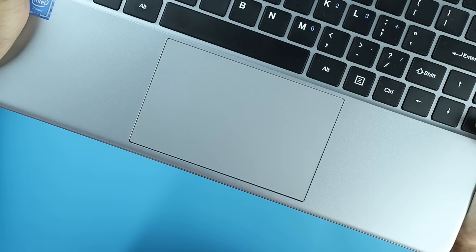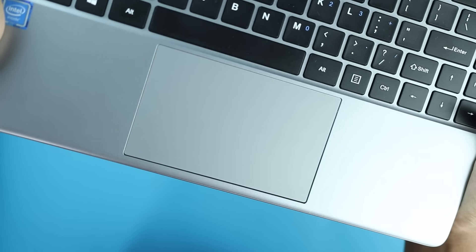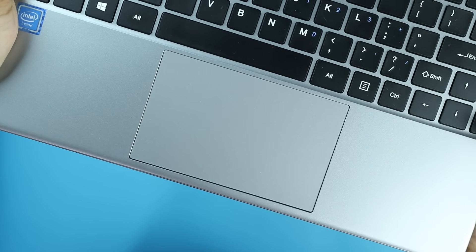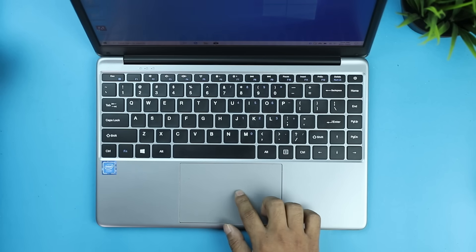The touchpad is very helpful, comfortable, smooth, and has very good touch response. It has Microsoft Precision technology with a multi-touch feature, and it is great quality.